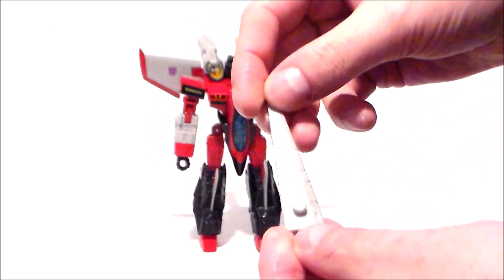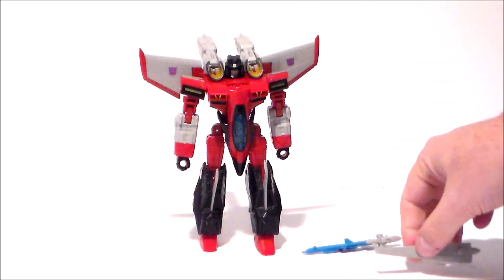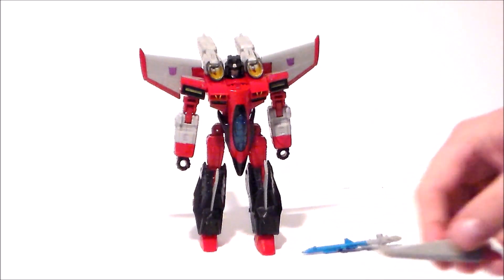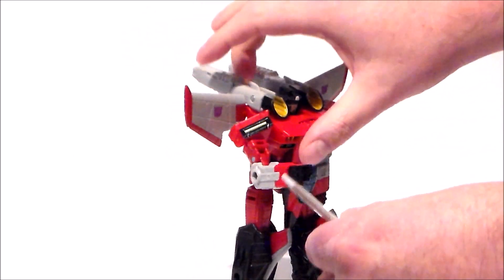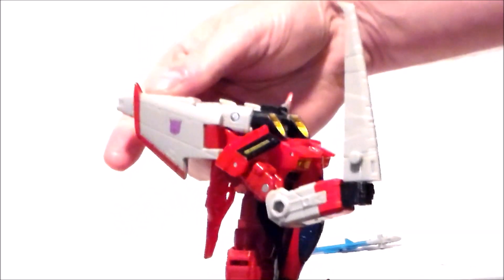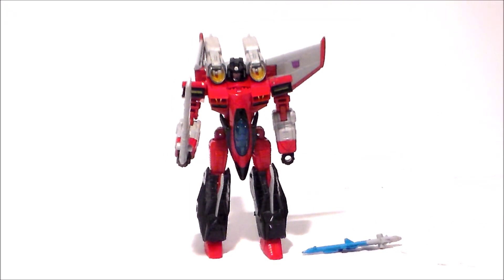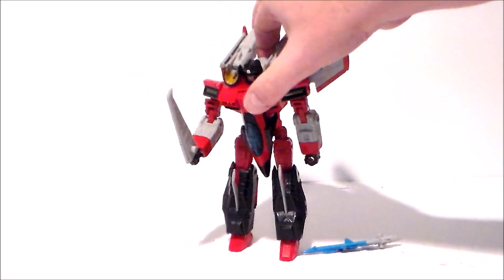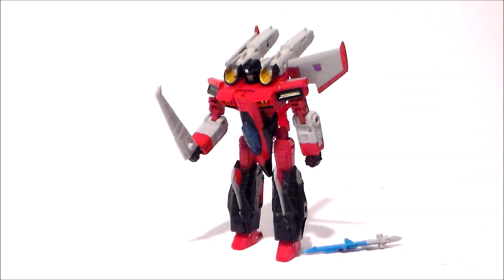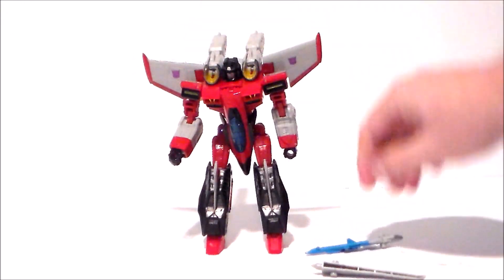We've got his wing sword, which was initially red on the original packaging. I wish it was the actual wing that turned into the sword like the original toy — it's just unfortunate that that happened, I guess it's cheaper that way. You can put the sword in his hand, and if you want that look you can fold the wing backward and give him that look. It would have been a lot cooler if that wing could have been pulled off and turned into the sword like on the original toy. You also get another sword.